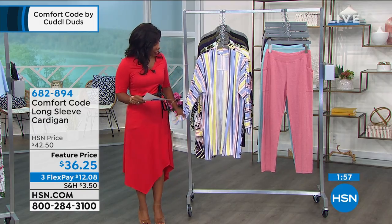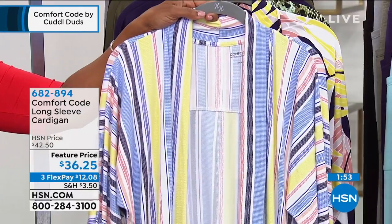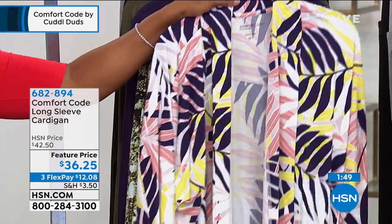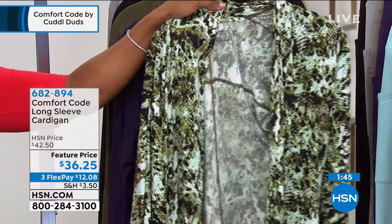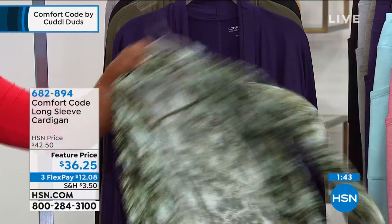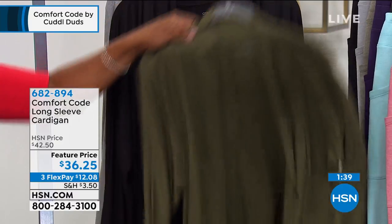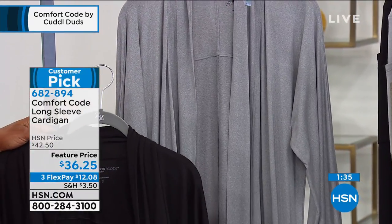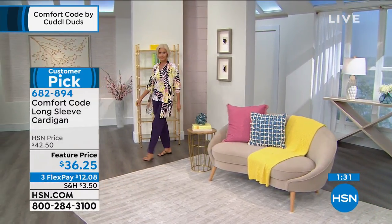This is the cardigan that Carol was wearing — you're going to see her in it as well. This is the blue stripe, and we have it in the blue palm, just like the tank we were just sharing with you. This one is your green snake, and then we have your solids: plumeria, dark olive, solid black, and heather gray. Last call on these — fewer than a dozen of each one.